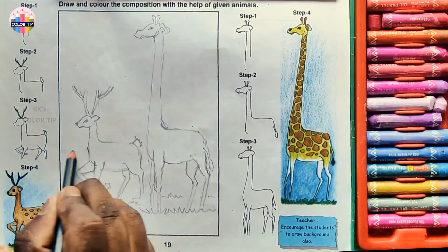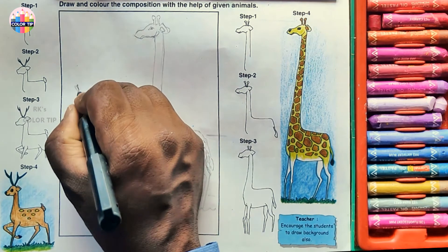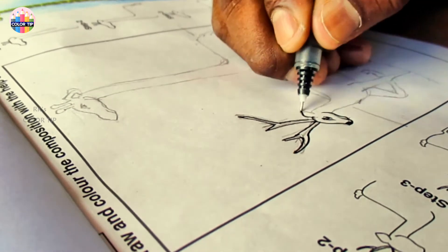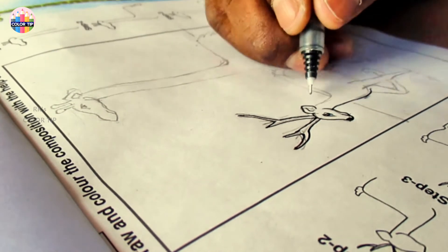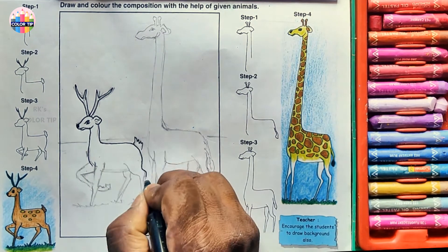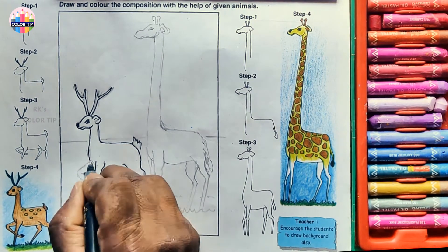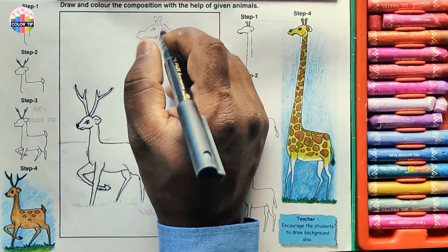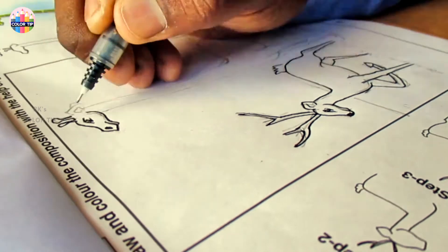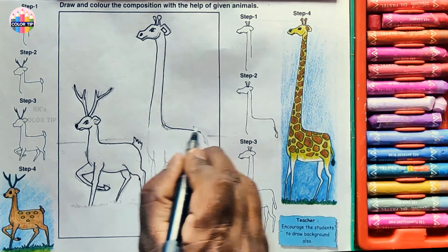Draw some ground line here. I'm using a pen to sketch clearly. I cover the mistakes I make during sketching to get the perfect final sketch. For the giraffe, draw like a rectangle here — a bit slanting downwards, not sleeping.